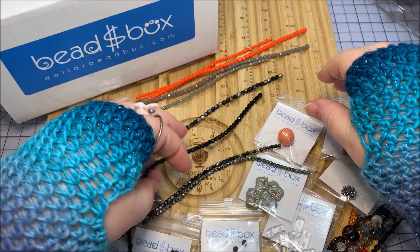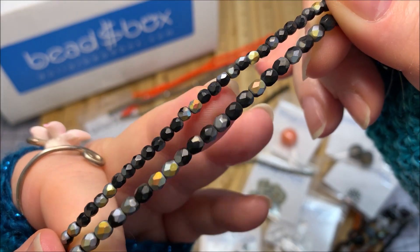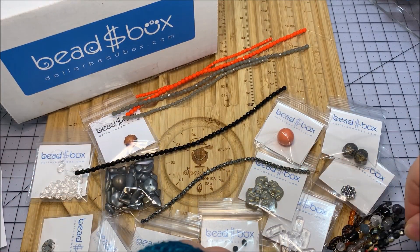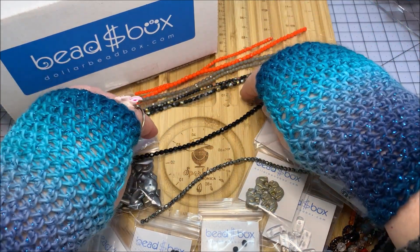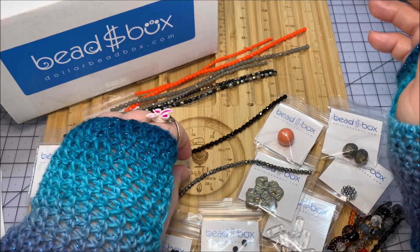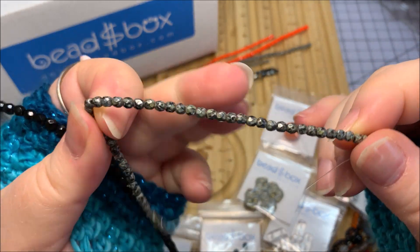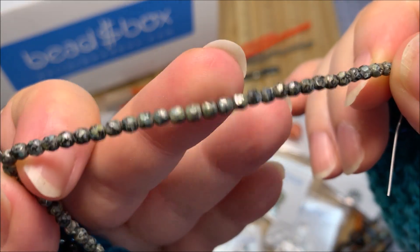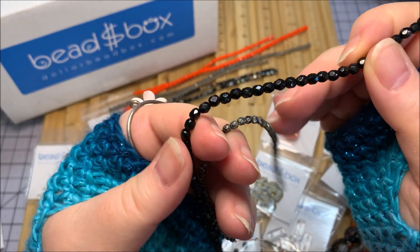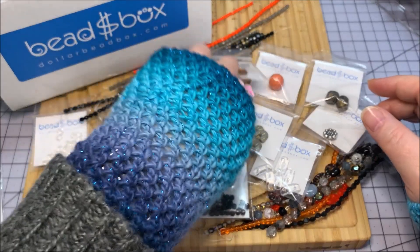Then we have matte jet morea — it has a morea finish so as you turn it around it's got the silver and gold, really cool looking, and it coordinates very well with a lot going on in this box. I've got both sizes in that. The last strands are not coordinated for whatever reason — in the three millimeter size this is the jet silver travertine, you see how tiny it is, but it's silver. In the four millimeter size it's the jet with all that sparkle.